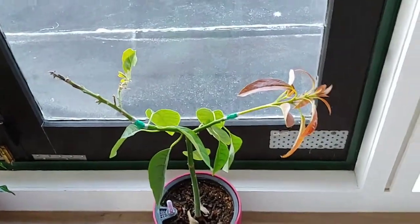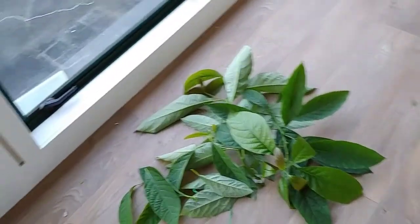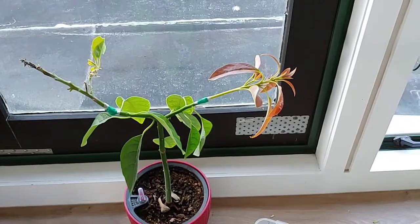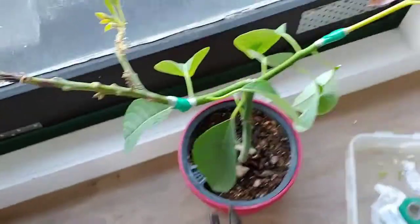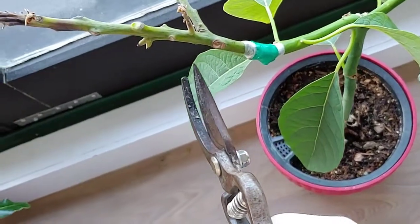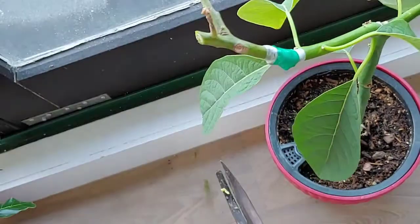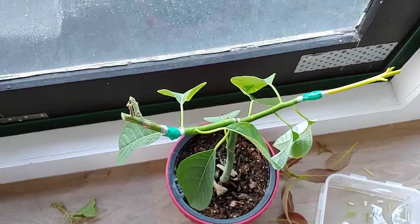What I have done today is just cut scion wood from seed-grown avocado trees. The left side is from Bacon avocado trees — I think it was too long and unnecessary, so I just cut it short. The other side is Hass avocados.